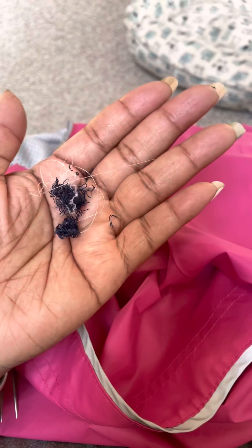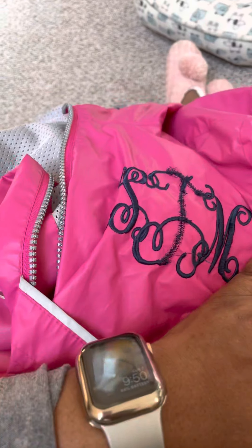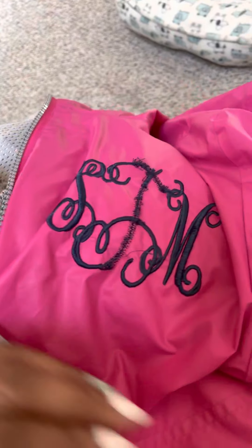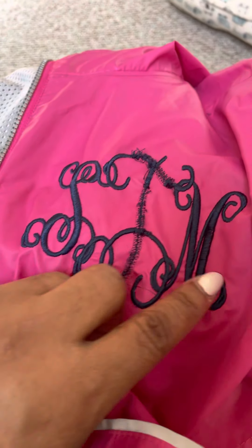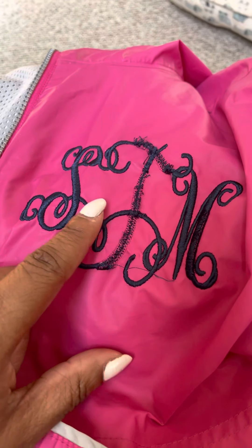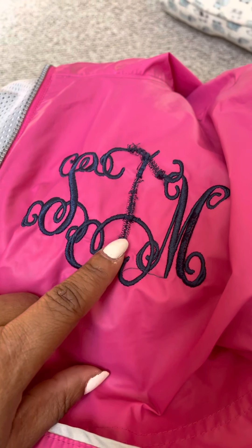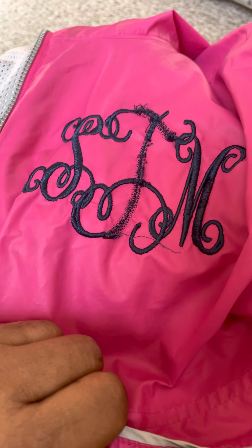When they come out, that'll just be little balls of thread. We'll continue removing the stitches and then show our next steps once the stitching is out. Let's remember that when we're embroidering, the embroidery needle is punching thousands of tiny holes in the fabric, so we're trying not to rip the fabric but just softly remove those stitches so we can replace them. We'll have an S here, G here, and then a T there.